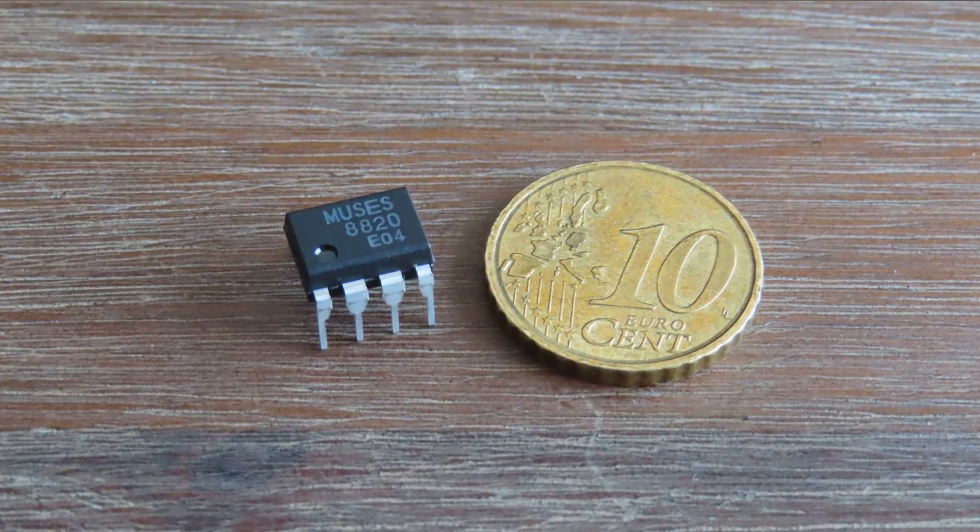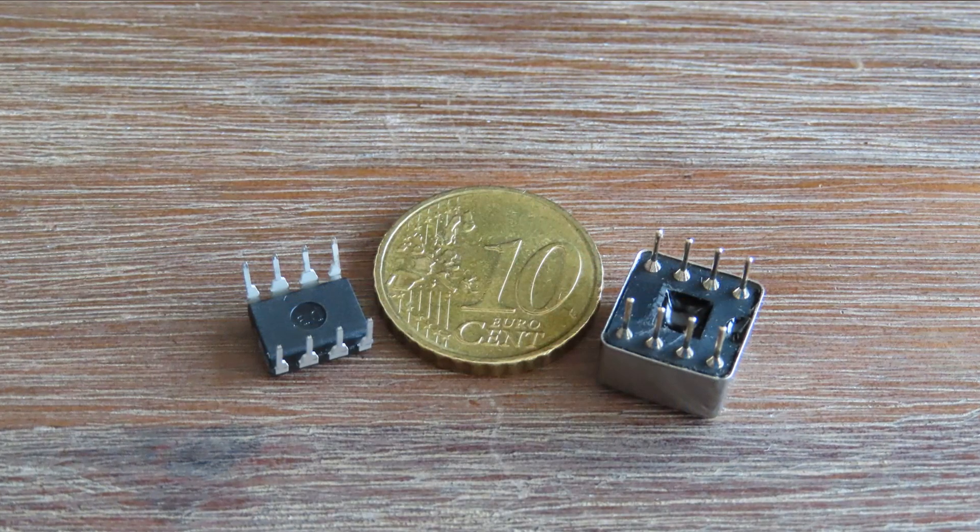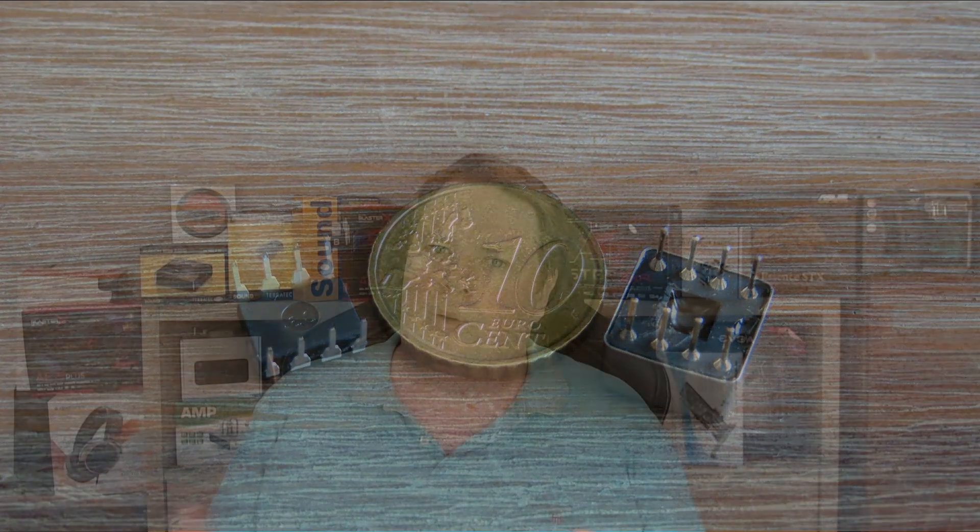What I'm going to do in this video is talk about operational amplifiers — and don't switch away yet. I'm not going to go full nerd mode. I'll tell you what op amps are, what they do, how you can swap them, what people think they're doing, and share my experience with RightMark Audio Analyzer and a listening session. Let's get started.